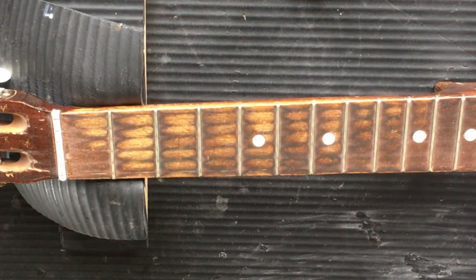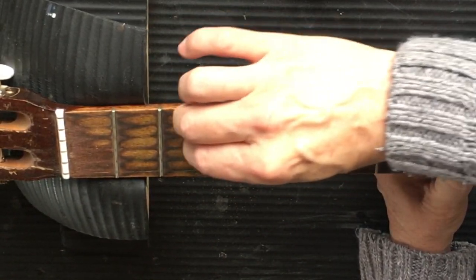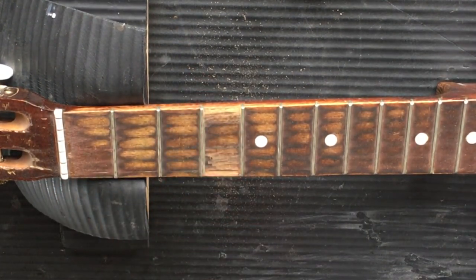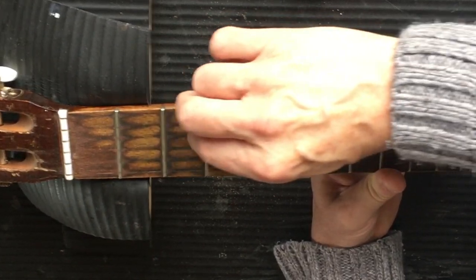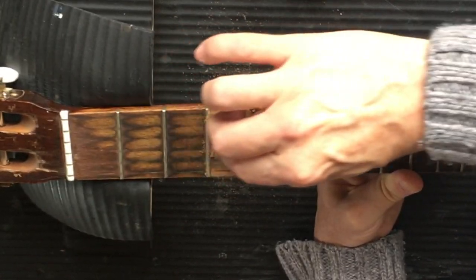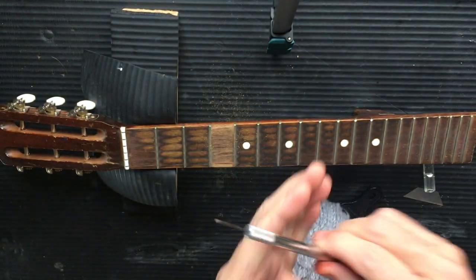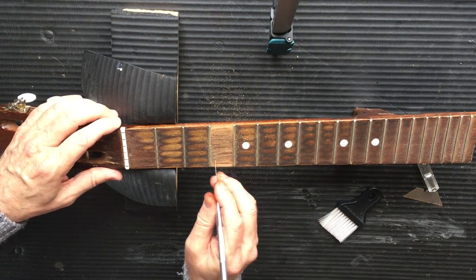It's a fairly inexpensive guitar so I don't think the neck has ever been scraped before. Now, we've got a different type of neck here with a concave shape to it, so I'm going to have to adjust the blade - forgive me for a second. I've had to go for a rounded blade. It's going to take longer but it keeps that concave shape in the neck.